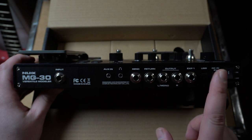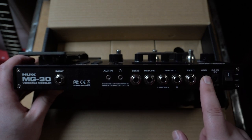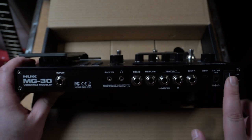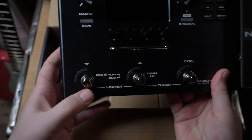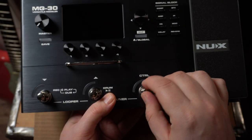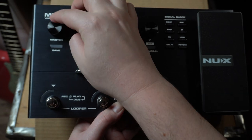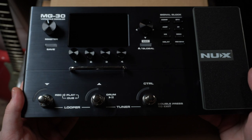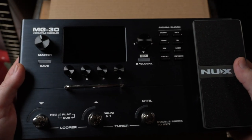The outputs are in stereo, left and right, expression pedal input, and USB — which I read now functions not only as a connection to the computer for the QuickTone software, but it's also a real audio interface. There's a 9V DC input and an on-off switch. The encoder wheel and the master feel absolutely high quality. It has nothing to do with the MG300 — it has the perfect weight. Awesome.